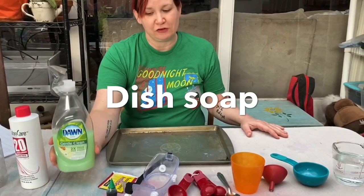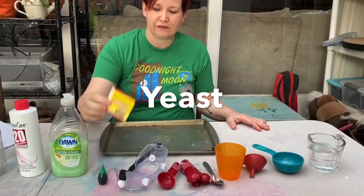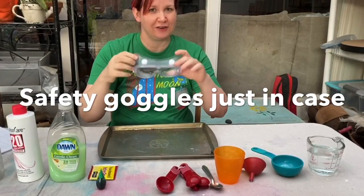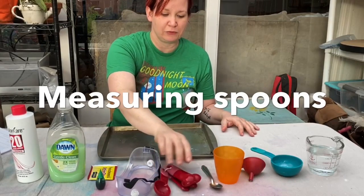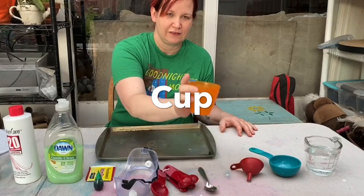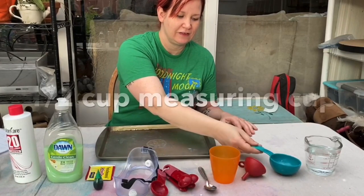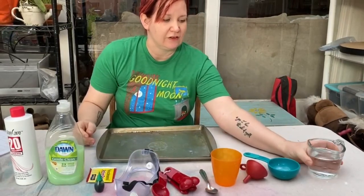You will also need some dish soap, some food coloring, some yeast, and a pair of safety goggles just in case. You'll need a pair of measuring spoons, a spoon for stirring, a cup, a funnel, a half-cup measuring cup, and some warm water.